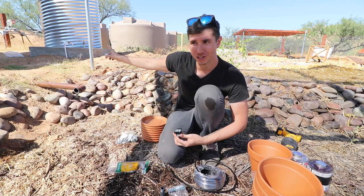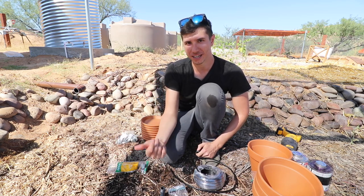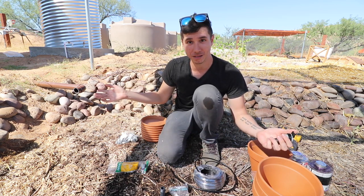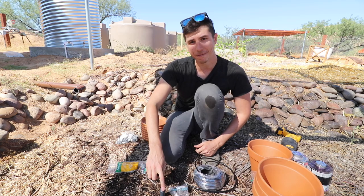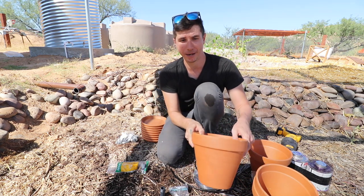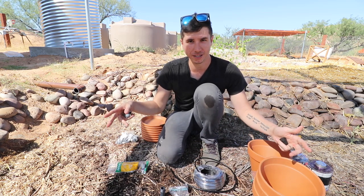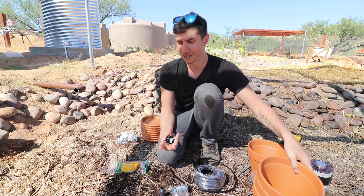We've got the three-quarter inch line finished — it's trenched underground coming into the garden bed. We have two half-inch risers sticking up from that three-quarter inch line, and there's a shutoff valve up at the culvert cistern so I can control the flow of water into the garden bed. Everything is gravity-fed and very simple. On each of these half-inch risers, we want to disperse water to where the clay pots will be buried. For the size of this garden bed, I estimate about 12 pots, spaced anywhere from 24 to 36 inches apart depending on pot size.